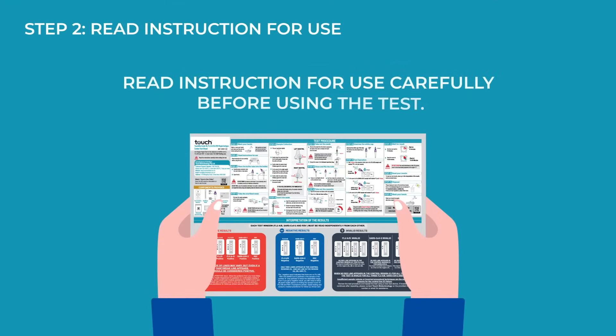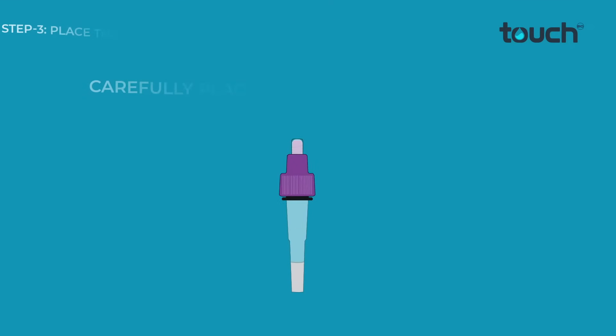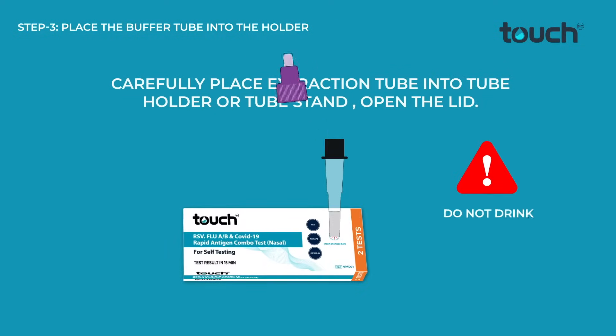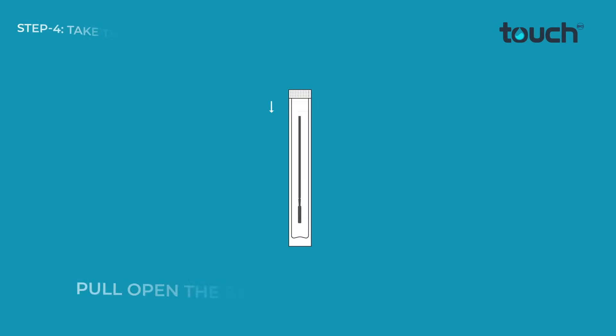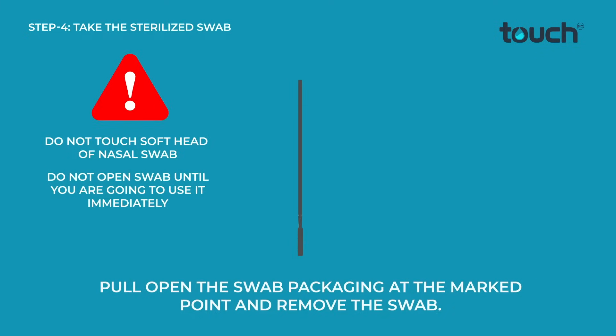Read the instructions for use carefully before using the test. Carefully place the extraction tube into the tube holder or tube stand. Open the lid. Pull open the swab packaging at the marked point and remove the swab.